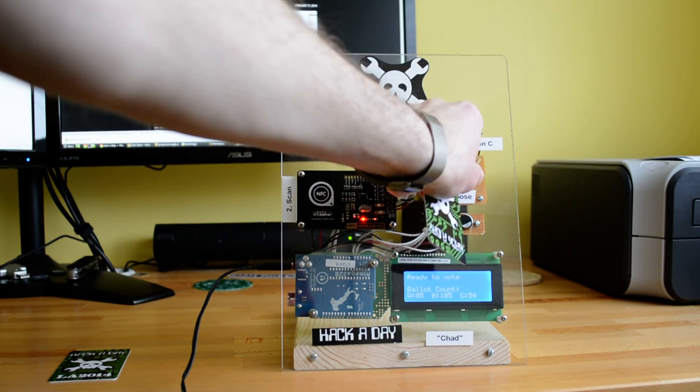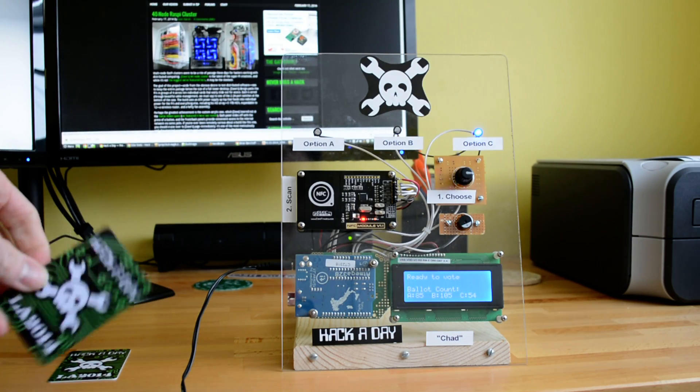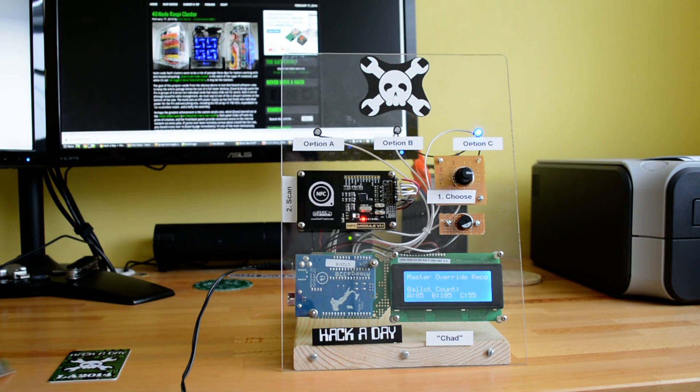If we wanted to vote for a different option, we can keep turning the rotary encoder until we get to it and vote again.